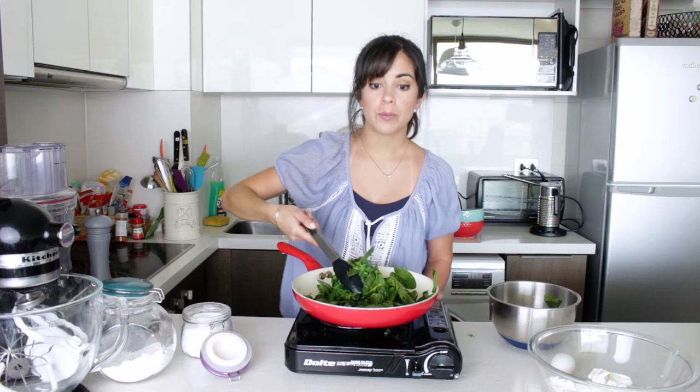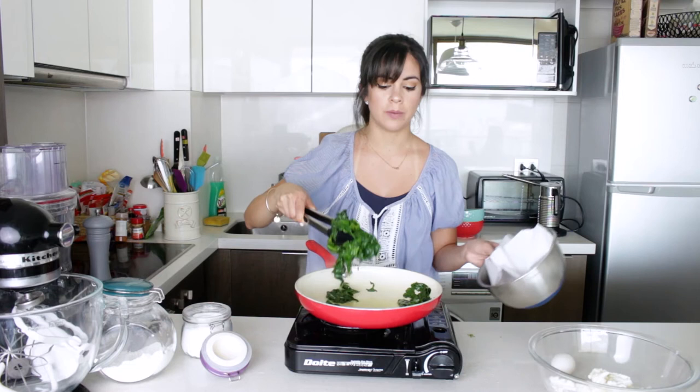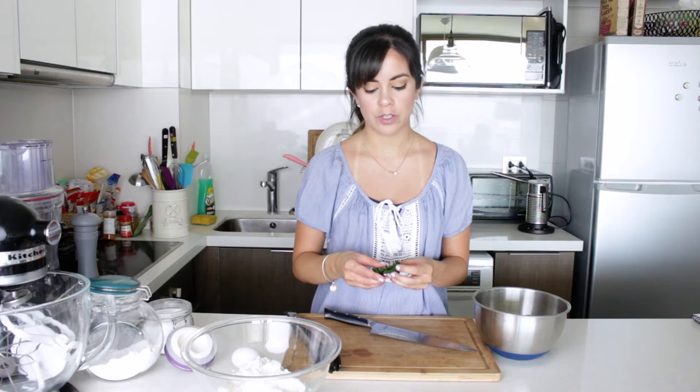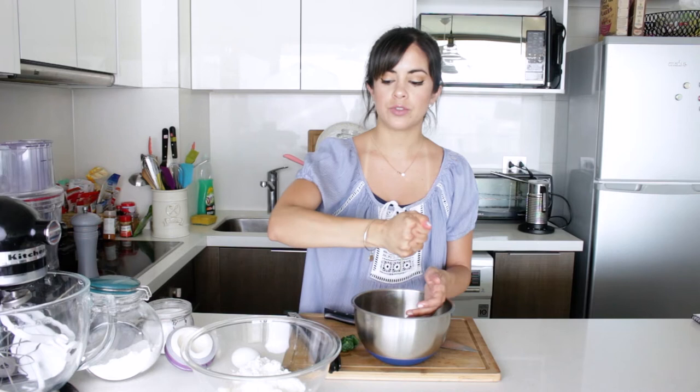We'll stop cooking the spinach when everything is nice and dark green, but don't overcook it or it will start going black. Once it's done, I'm going to remove it and put it on some kitchen paper. My spinach is now cooled down enough to touch, and we want to squeeze out as much water as we can so we have something really dry, because we don't want to add any moisture to our Malfatti mix. Take little bunches of the spinach and squeeze them really nice and tight until no water comes out. Then chop it up and put it inside our mix.